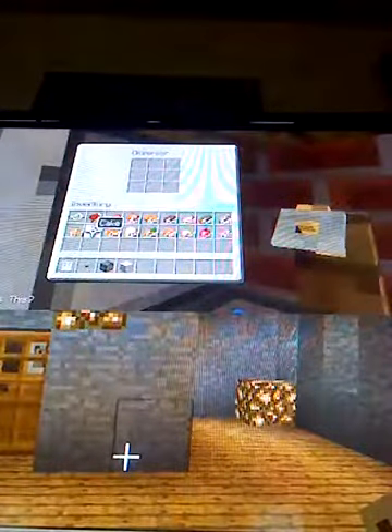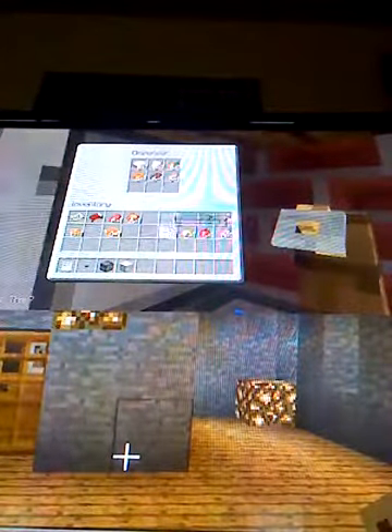And then you would fill this with all kinds of goodies — it doesn't matter, just fill it with some goodies — and then press the button, and you got yourself a pumpkin pie.